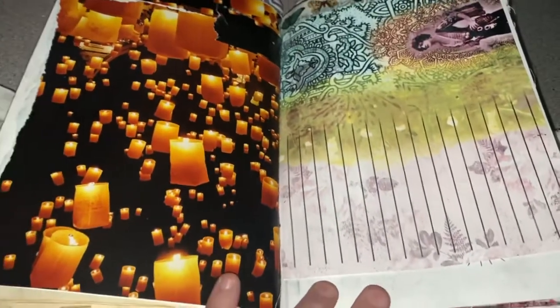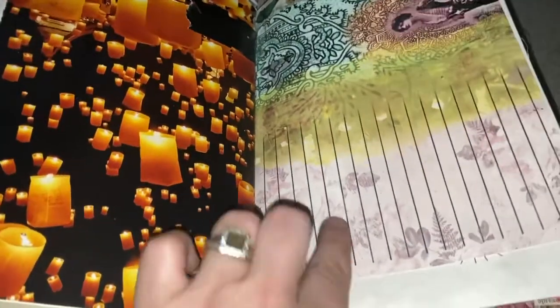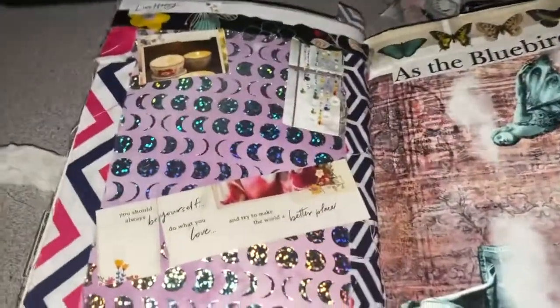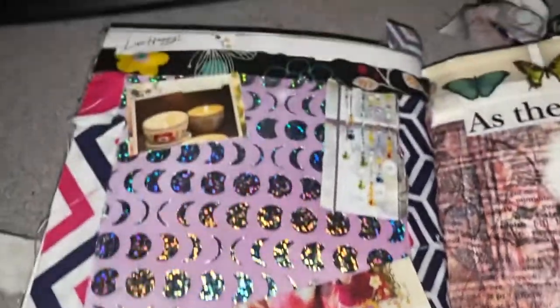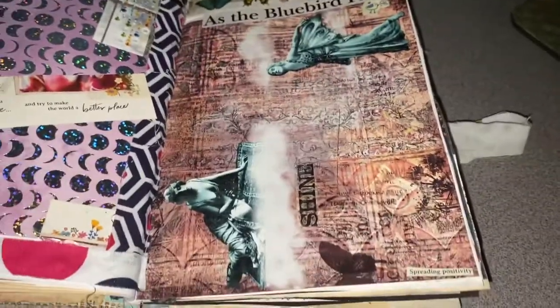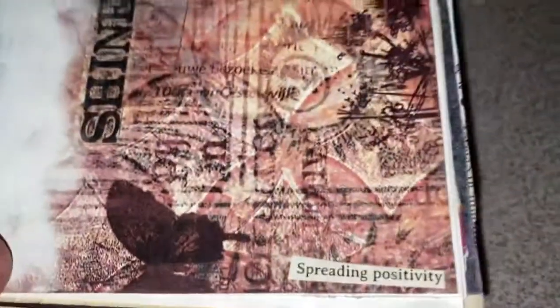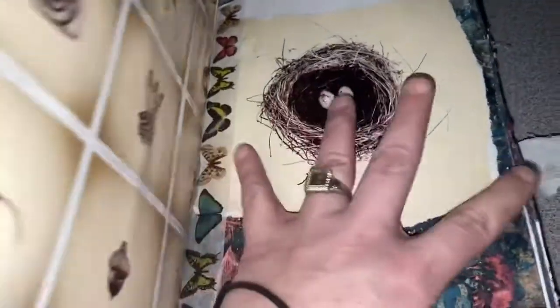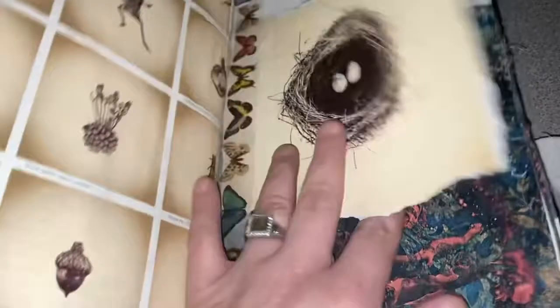You can turn to the same page on any given day and discover a new answer that you hadn't seen before. I have some spaces I'm going to leave blank for the customer to write their own messages that are fit for them, or use it as a journal — whatever the customer may like. I'm working on creating depth.